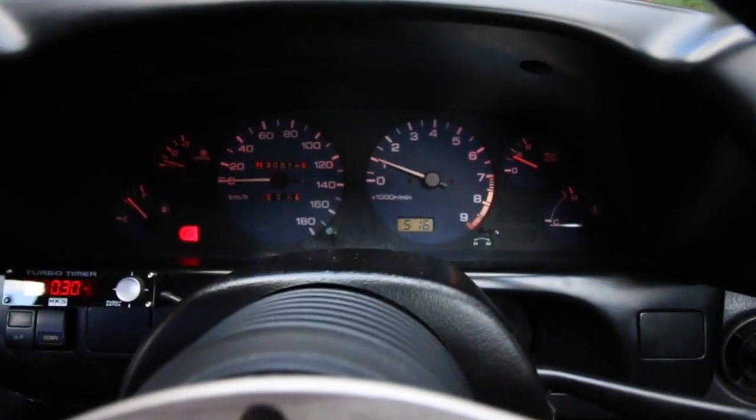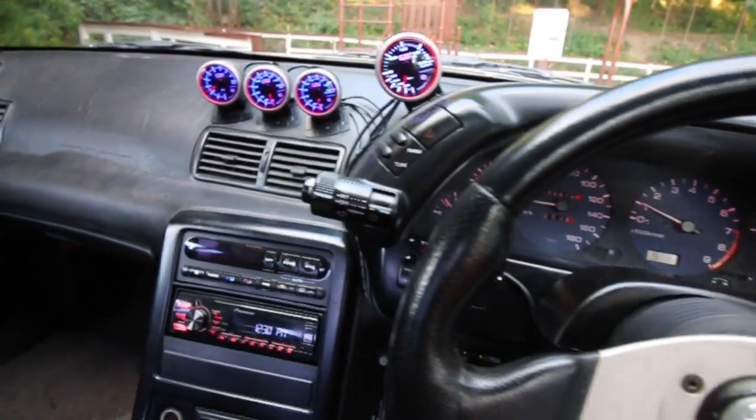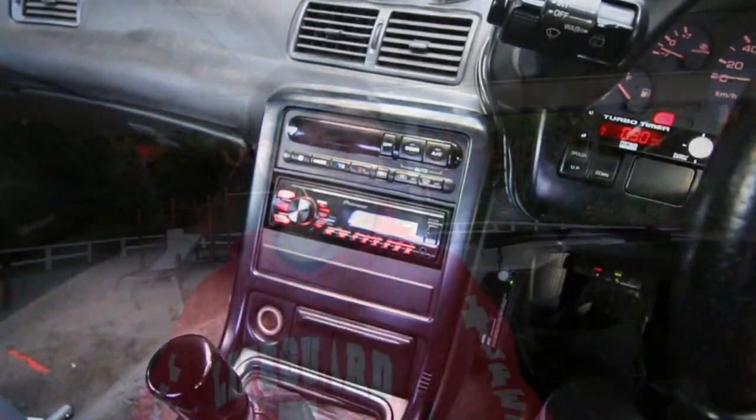Now I just got to button all this up and we should be good to go. Hopefully you enjoyed that video — pretty easy install, especially with that harness, it's all plug and play. Same thing with the LED install on the cluster. More videos to come, feel free to like the video if you got something out of it, and we'll see you in the next one.